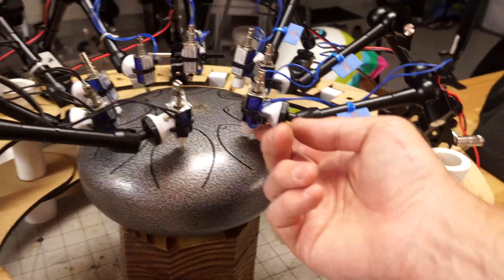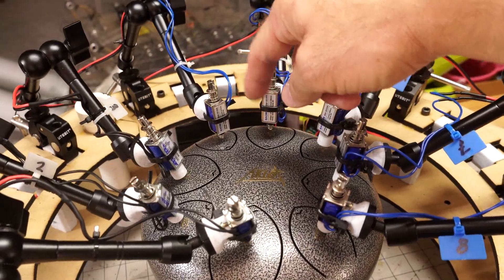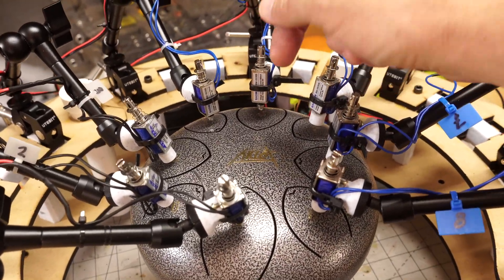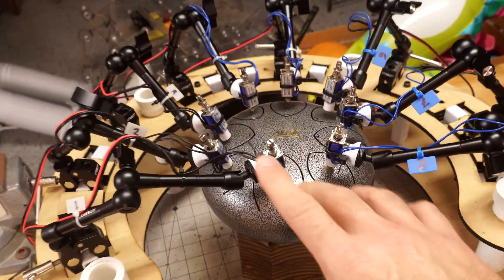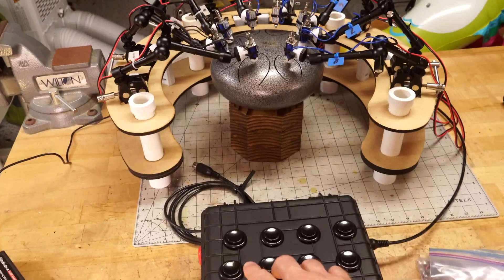I added some little bumpers — a plastic piece attached to the solenoid tip. I left two of them as just metal, which makes a harsher sound, and it's kind of cool to have those two as a contrast with the others. Even when it's running randomly, you can also press the buttons.